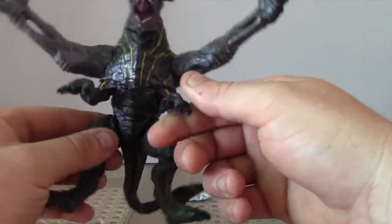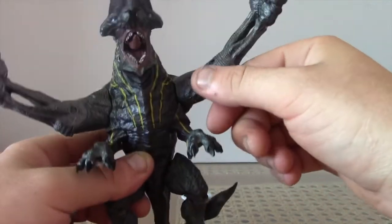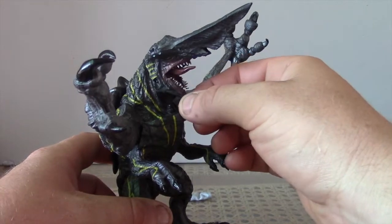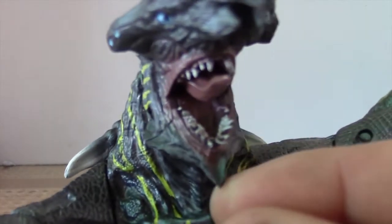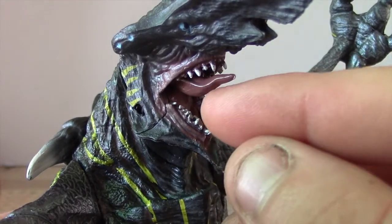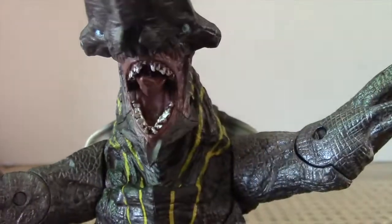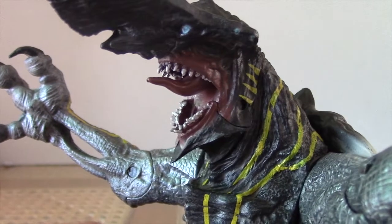I wish they had done something with them — maybe put them up here in front, next to his mouth, sort of thing. That brings me to his mouth: his mouth opens and closes, which is pretty cool. I'll get in nice and close — the detail of the mouth is awesome. You can see the structure of the inside of the mouth, under the tongue. The tongue looks creepy yet awesome at the same time.